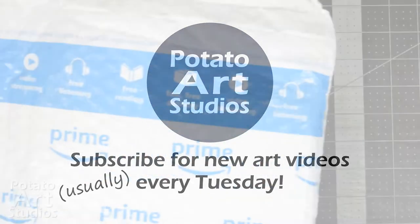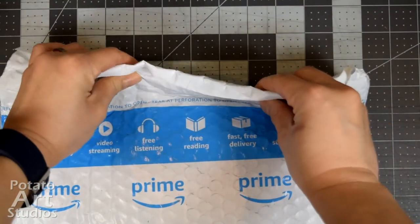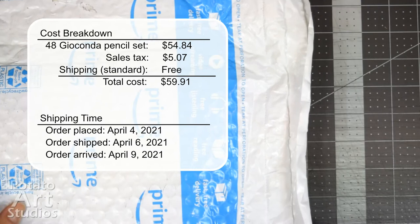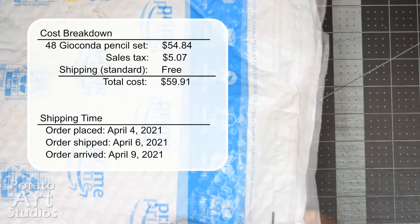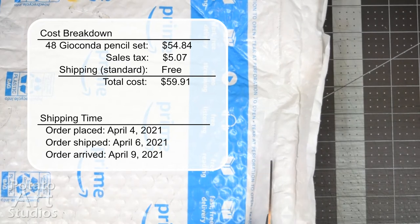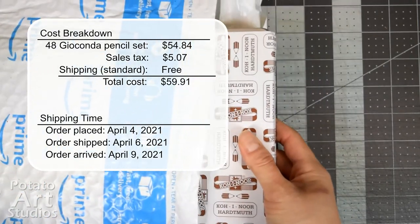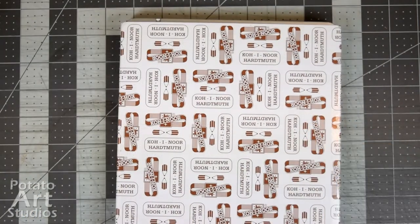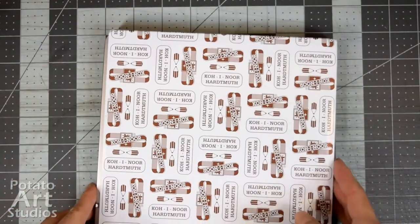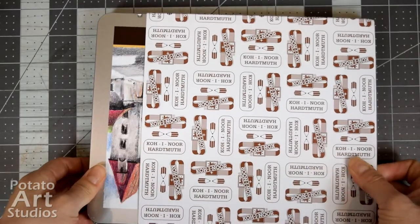I purchased my pastel set from Amazon and it was shipped in the standard bubble mailer that most items are packaged in. I'm going to cut through the bubble mailer and show you how the set looks. The first thing you'll notice is that there is a cardboard sleeve on the outside that has the brand name and logo, and the actual pencils are packaged in a metal tin.